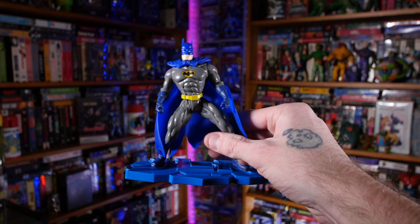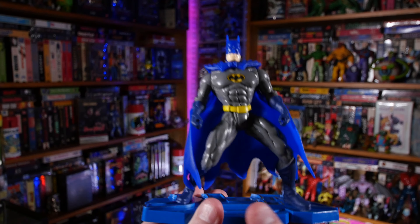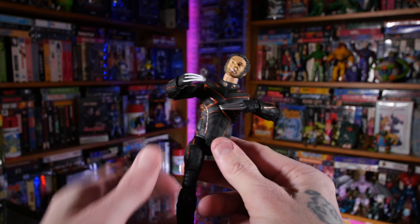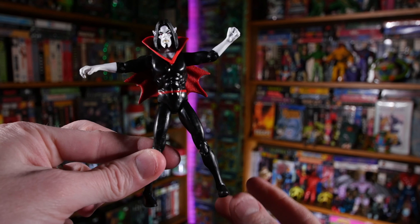Next up is the Caped Crusader himself — here's Batman. Love this, it's really cool. It's going to look really good on the shelf. We've also got the Wolverine figure — here's the Wolverine figure. I freed him from his plastic bubble, and that is the X2 from X-Men 2. Very, very cool figure. Next up is this tiny Morbius figure. This Morbius figure came from Spookables — I love that, it is so cool. The retro Morbius figure, very cool.